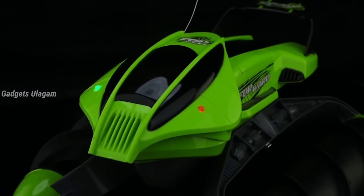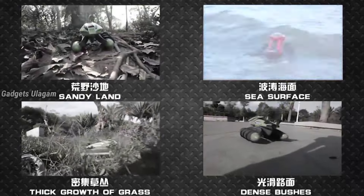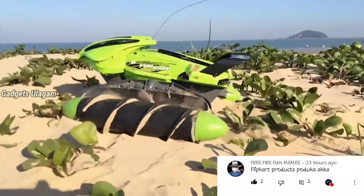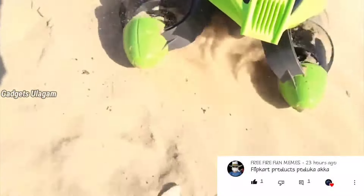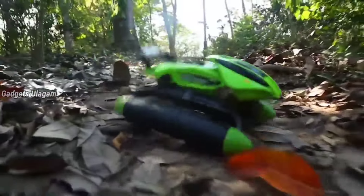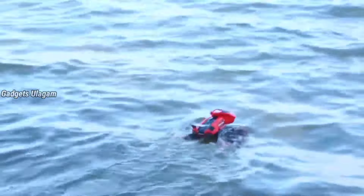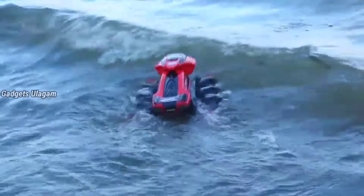Next, RC boat. This boat is a 4-in-1 design. It will be easy to travel with. This is a 2.4G remote frequency and it can be easily controlled at a 15-meter distance. It is 100% waterproof. It will be easy to rotate around 360 degrees.